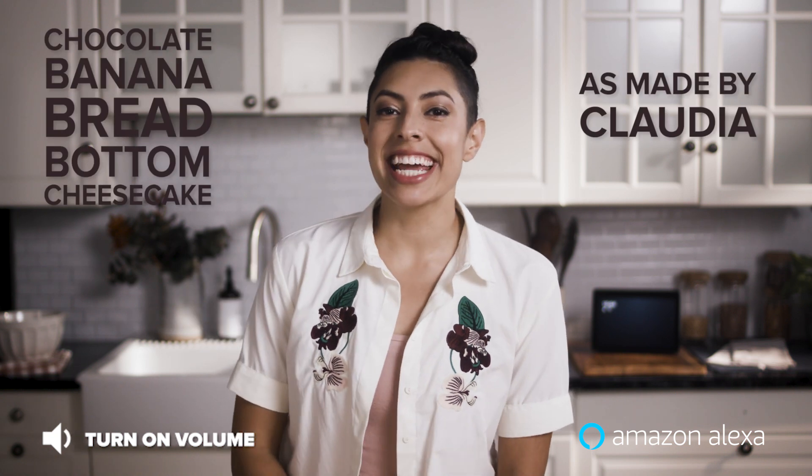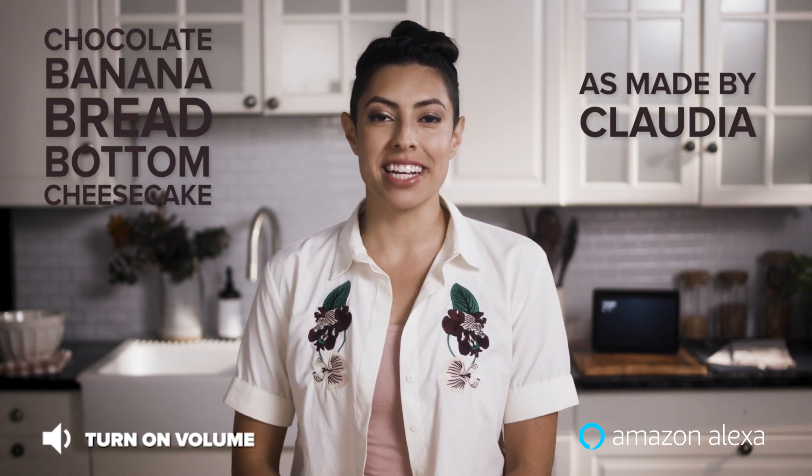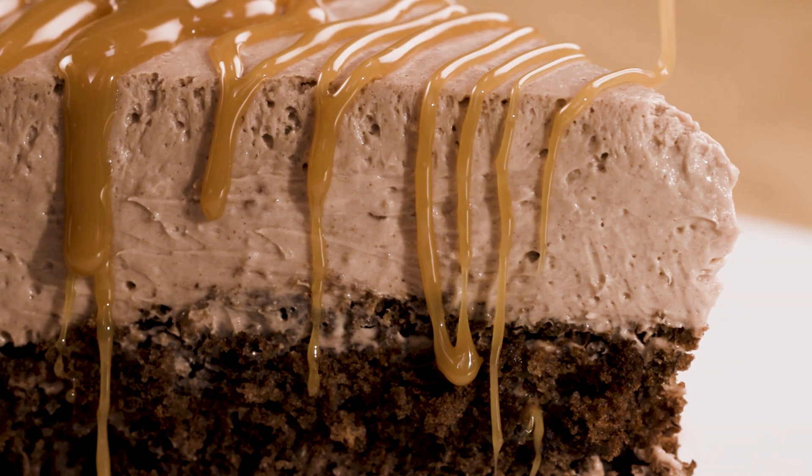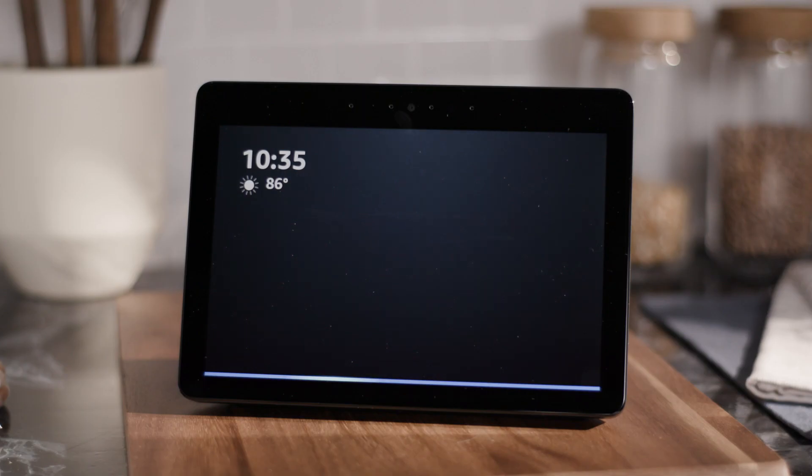Hi, I'm Claudia and today I'm making my chocolatey version of one of Tasty's most popular videos, Banana Bread Bottom Cheesecake. I'm not taking this recipe on my own — I'll have help from Alexa on the Amazon Echo Show, which now has Tasty step-by-step recipes. Alexa, show me Banana Bread Bottom Cheesecake from Tasty.